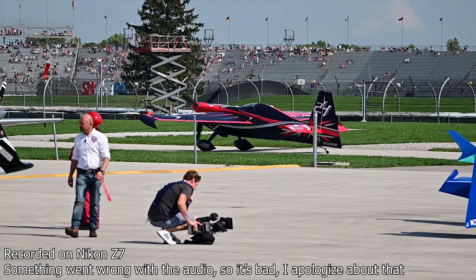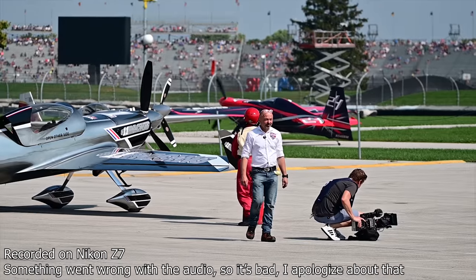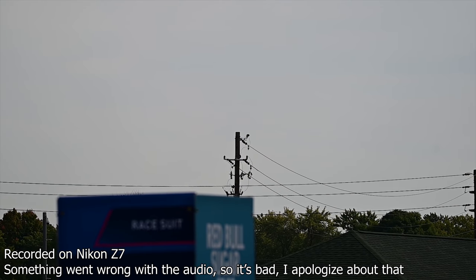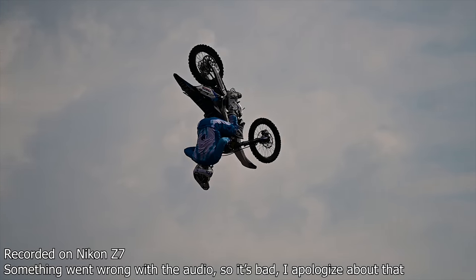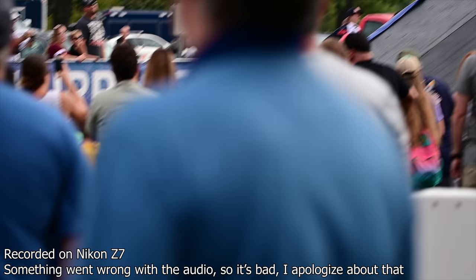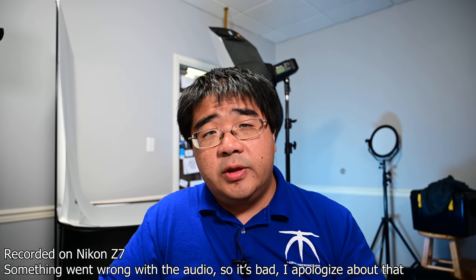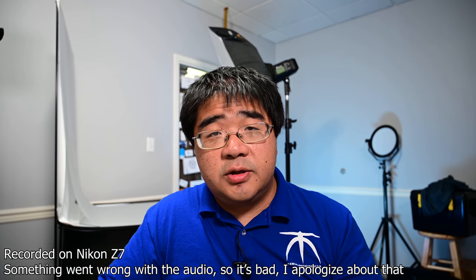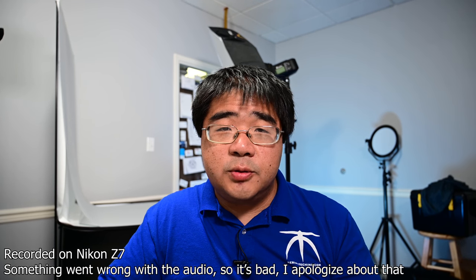Those are my thoughts on the Nikon Z7. It's a very good camera, but the only problem is that the Nikon D850 exists and is very comparable — and that camera is about a year old yet still has a better feature set. While the video features on the Z7 are an improvement over the D850, for a comparable price we should be getting a similar feature set from a newer camera. I truly think the Z6 should have come out before the Z7. Overall it's still a very capable camera — it just comes down to whether you're willing to buy this one or the D850.